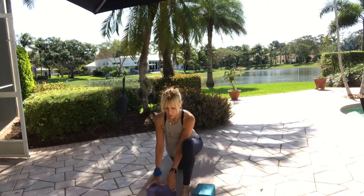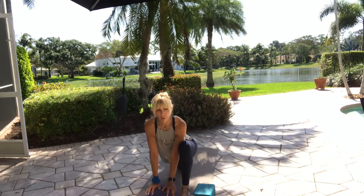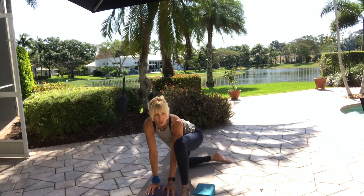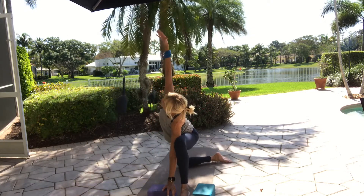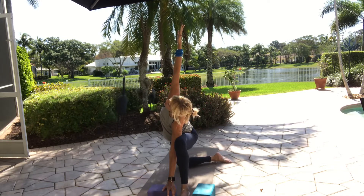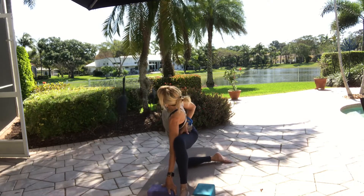Bring your left arm on the inside, on blocks or on the floor — wherever you want. Make sure you're not dumping into your neck and shoulders. Broaden your collar bones, top of the foot presses down. Swing your right foot over to the left side and remind your left hip not to follow — be a leader, not a follower. Right arm up, left arm down.